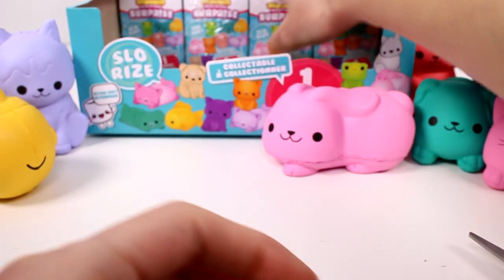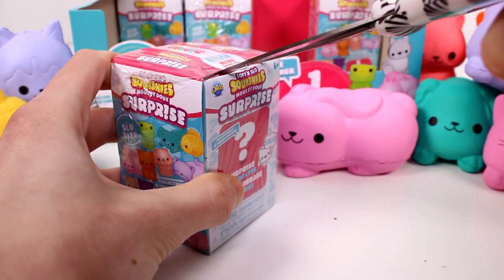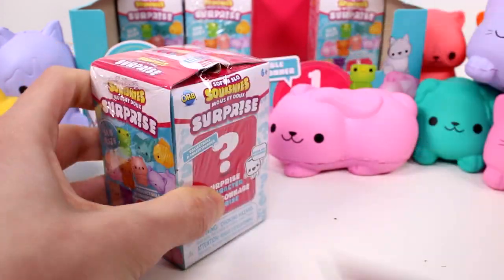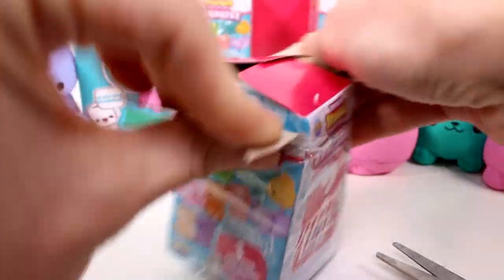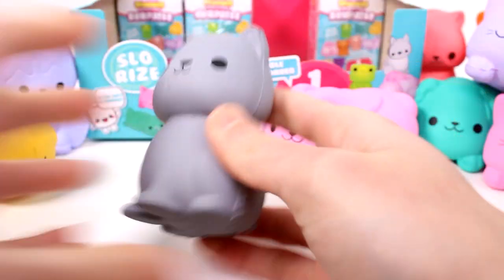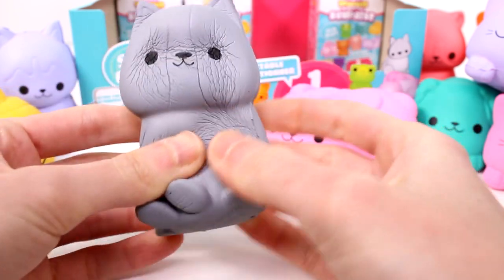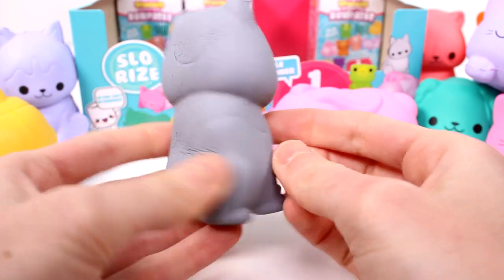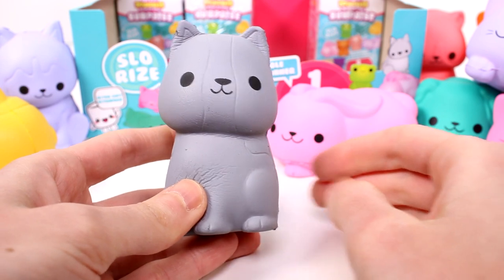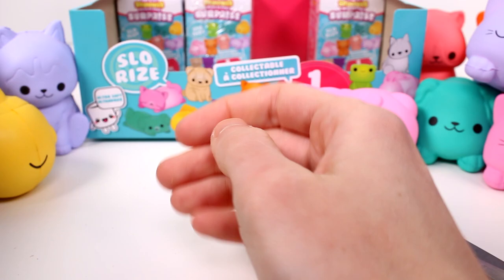I need the froggy — that's my next one. So I got all of them I wanted so far — the hammy, the bunny, the fishy. Let's see who this is. It's a little puppy! So cute. Hello, little friend. This one's kind of a faster-rising one as well.